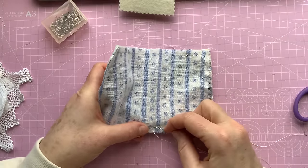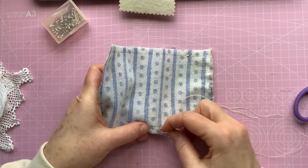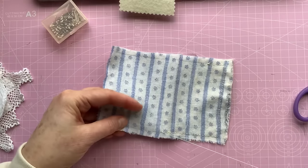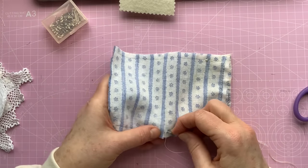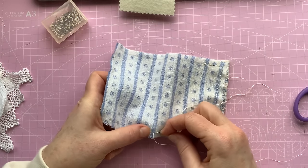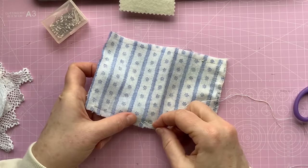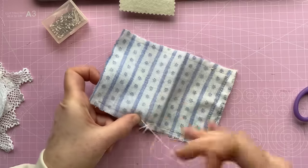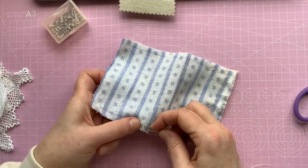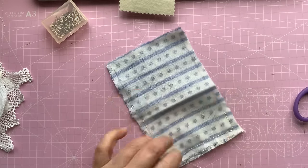Right, so what I'm going to do is just pause rather than you sit watching me do this. Although hopefully you're sewing along as well - doing one for yourself. So I'm going to just pause and get the rest of this sewing done and then come back when I've gone all the way around. Okay, I'll see you in a moment.